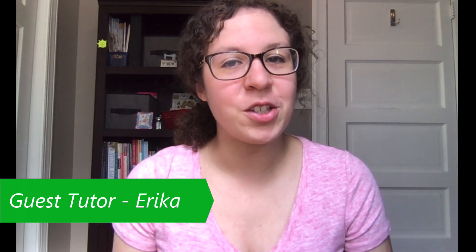Hi, welcome to Caterpillar Cross Stitch. My name is Erica, I'm from the Steel City Stitchers, and I'm here today as a guest tutor to show you how you can turn your finished stitched pieces into pillows for your home.